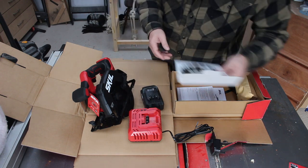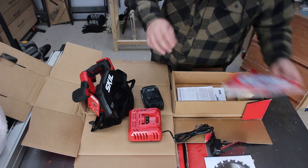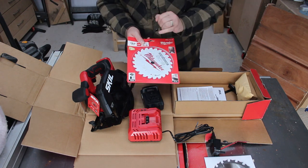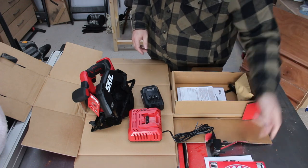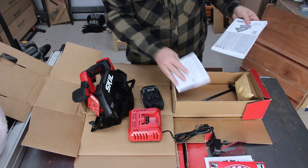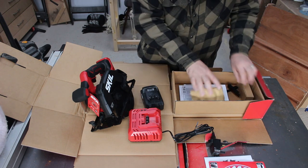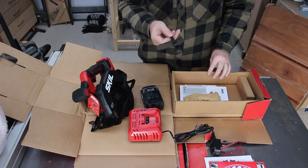We get our manual. It does come with a saw blade — it's 18 tooth — and I did upgrade a little bit, so I bought myself a Milwaukee one which has 24 teeth. Same rubber, so I've got a spare, for doing a bit finer cuts. We have our warranty and our instructions.